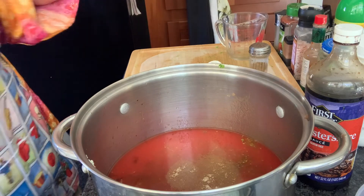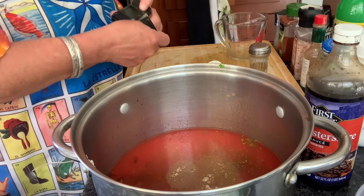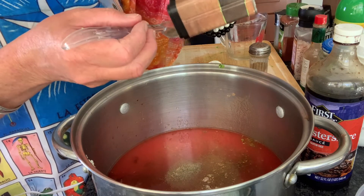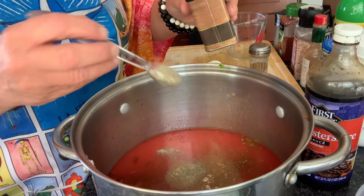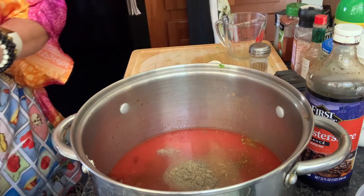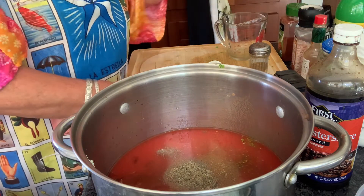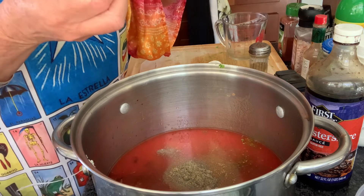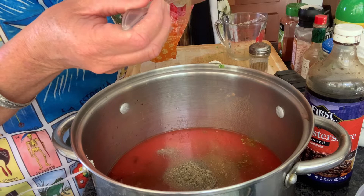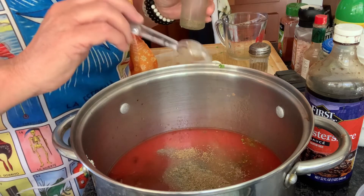A teaspoon of black pepper — I can do that. Yes, I know it's overflowing — can you say I like it spicy? All right, one teaspoon of celery seeds. Whoops, there you go, that's a teaspoon of celery seed.